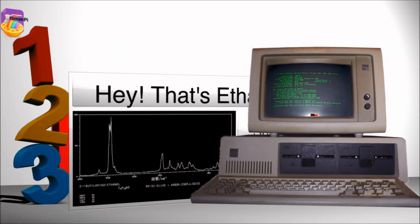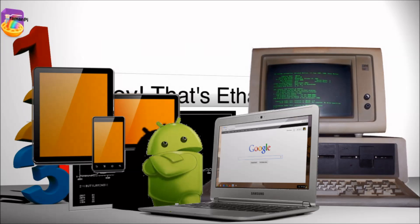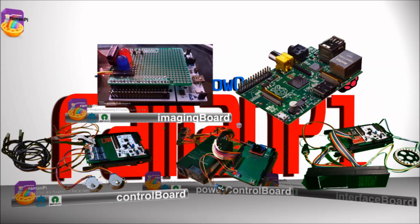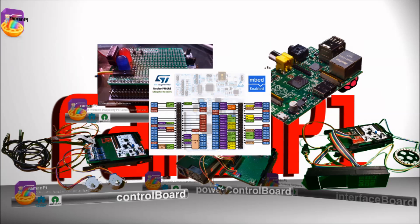The client software should be available on PC to start, then eventually phones, tablets, and even Chromebooks. The electronics consist of a control board, a power control board, an interface board, an imaging board, and the Raspberry Pi. The control, interface, and imaging boards are based on an STMicro STM32 Nucleo F401RE microcontroller.